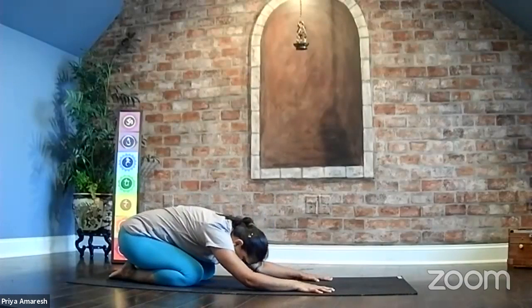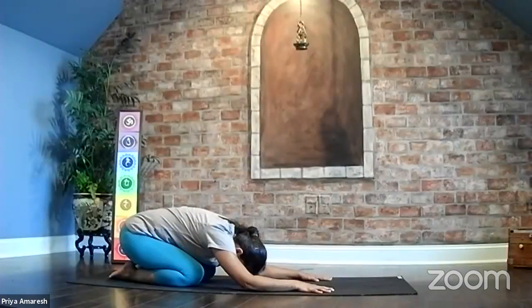Pull your hips back towards your heels, come forward, rest your arms, rest your back. Bow down. Come into child's pose any time you're in the practice to catch your breath, to relax the body.